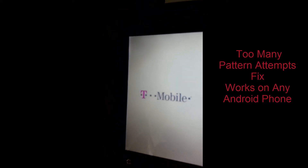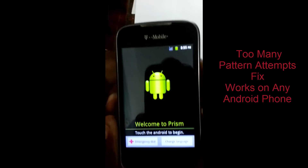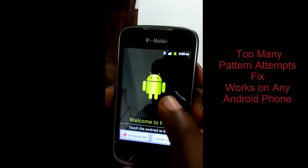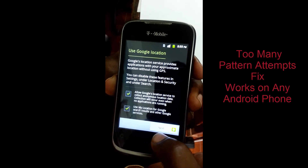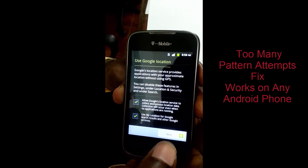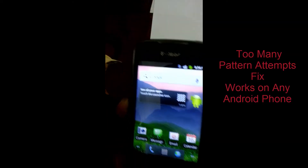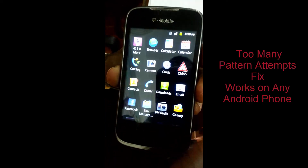You will need to run through the initial setup of the phone, putting in the basic settings as if it's the first time you had gotten the device. Here we are — the device is fully started up again. You can skip the basic setup and click next. We're now finished. As you can see, you can use the device again and have full access. Thank you.